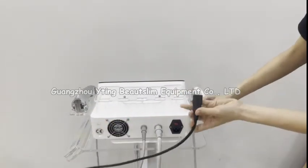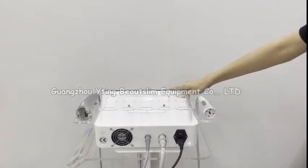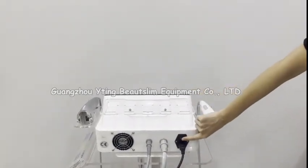Connect the power cord here, then turn on the machine.